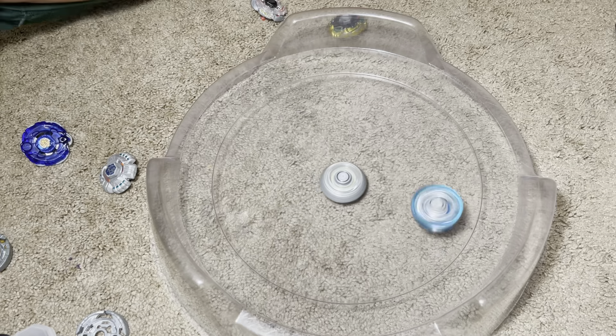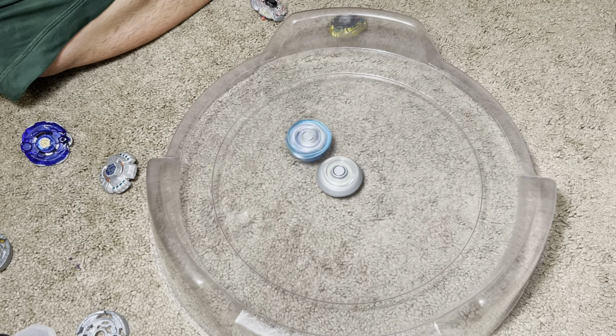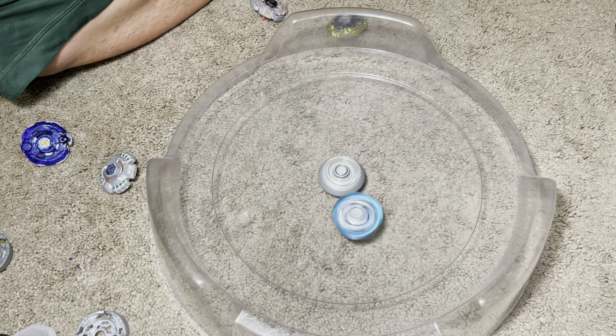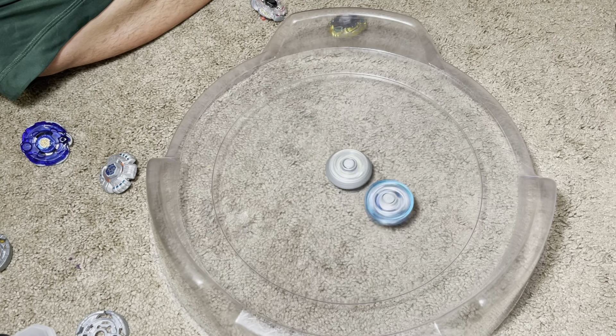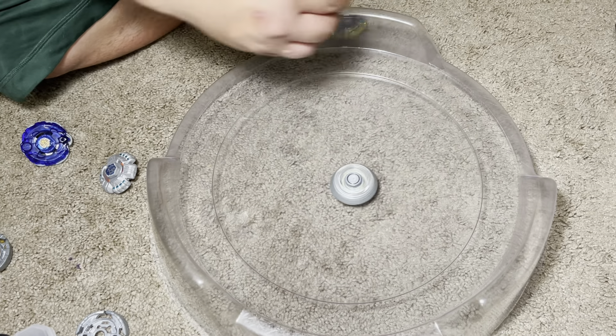Bakushin is so good. I think it's funny that it was put on an attack type Beyblade — Bakushin's using you. But it's so good for defense. And then all the defense Beyblades have really good attack modes. I'll never understand.